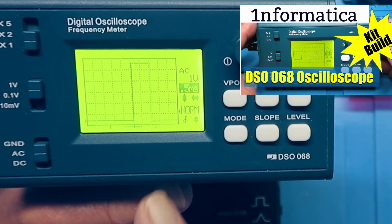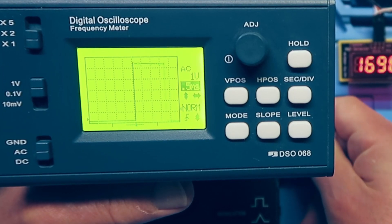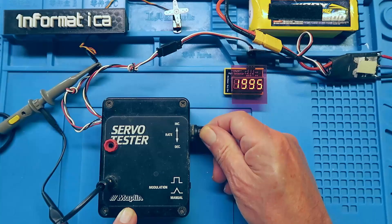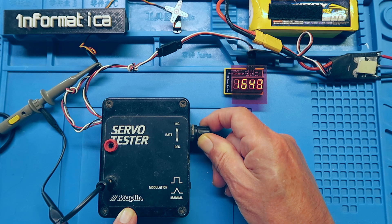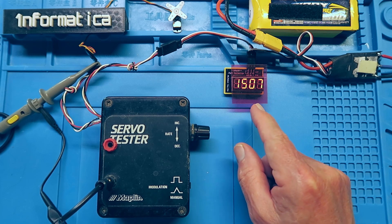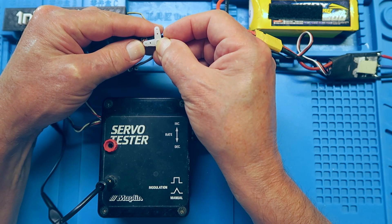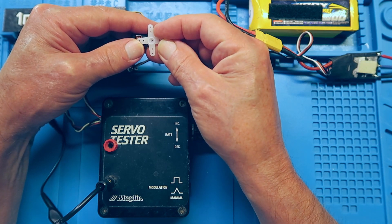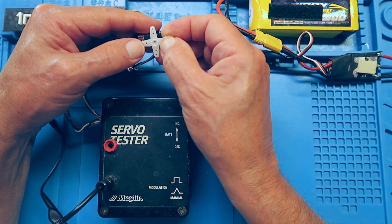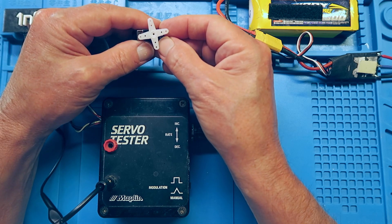I built this little oscilloscope just from a kit, and as you can see, it works really well. What we would do then is to move the servo to its center point at around about 1.5 milliseconds, or 1,500 microseconds. Then we can fix the arm of our choice onto the servo at as close to 90 degrees as we can get it. Now, because there is a spline on here, you almost always will never get it exactly on, and that is the closest that I can do with this particular servo.